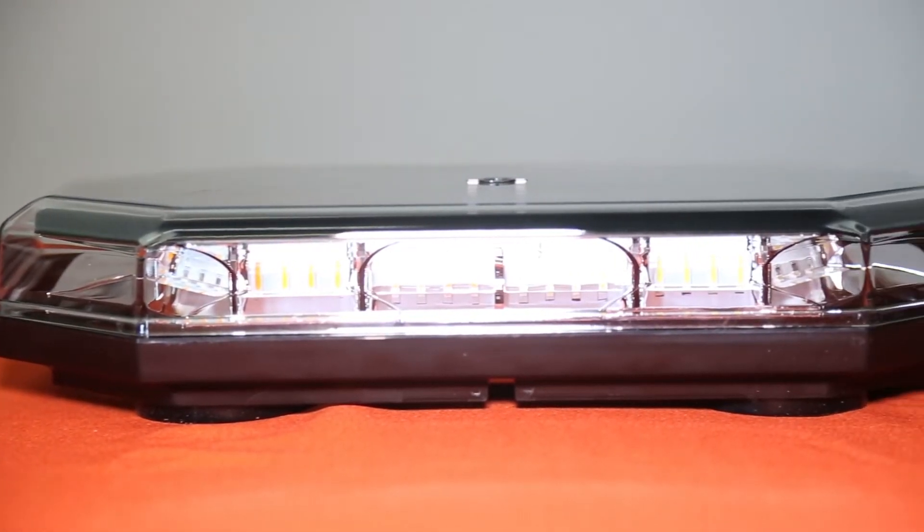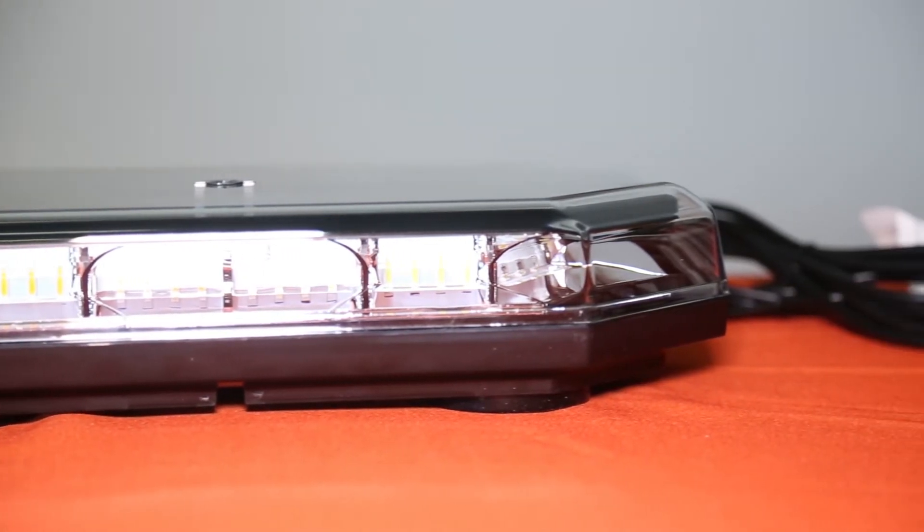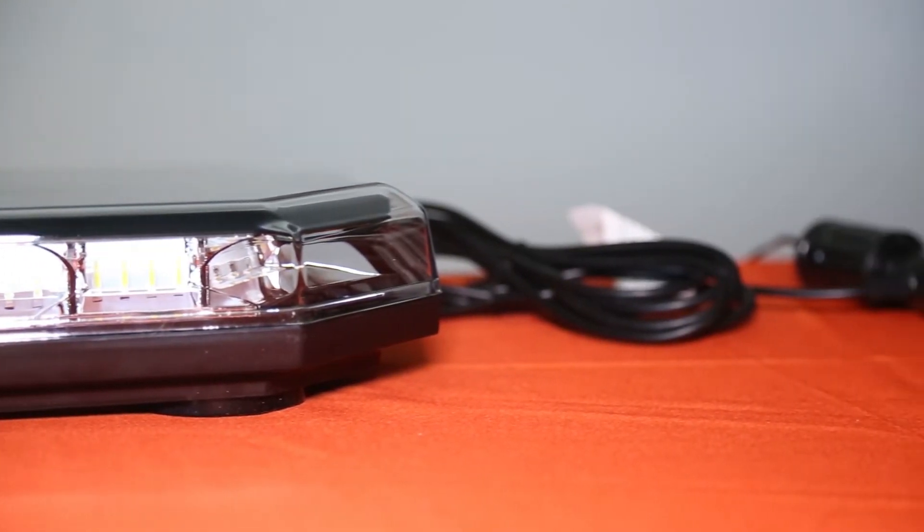The light works with both 12 and 24 volt DC power sources and draws about 3.2 amps at 12 volts.